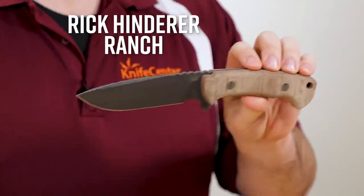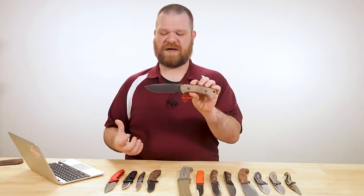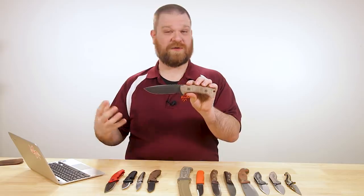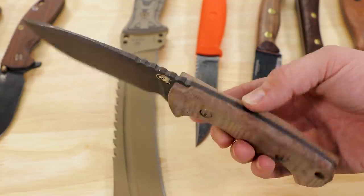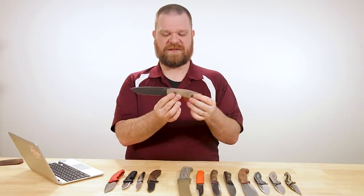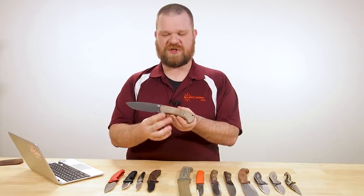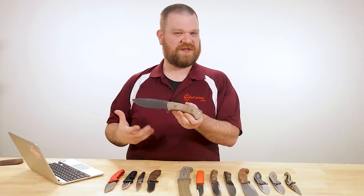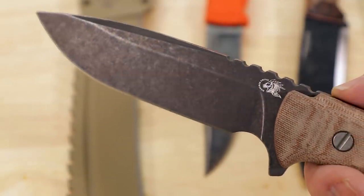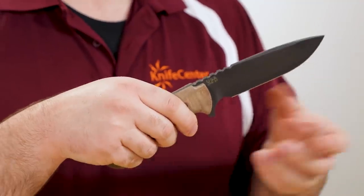Next we've got a new variant of the Hinderer Ranch fixed blade, now with the drop point profile. The other blade shapes may look a little bit cooler, but I just love a drop point for the utility, especially on a big fixed blade like this. The price on these is $350. The steel is CPM-3V — not like O1 steel, which is good stuff, but 3V is definitely in another league of performance. Handle scales are micarta; I've got natural here but we've also got green as well as a red canvas micarta. The blade itself is a little bit over five inches long, about five and a quarter, with a thickness of about three-sixteenths of an inch — nice flat grind, really stout profile but it's still going to cut very nicely.